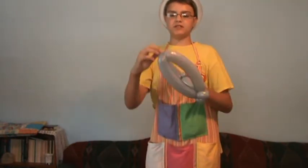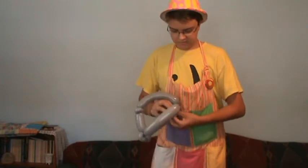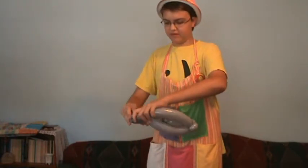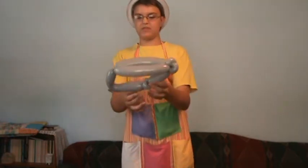Take the last bit of uninflated balloon and tie it in to the front of your two pockets. Then just shake it and give it a little corner in the front. It should look like this.